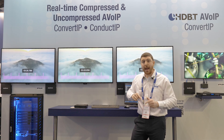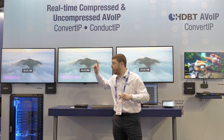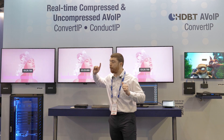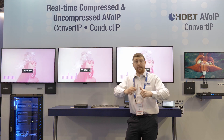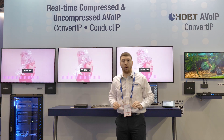From there we convert it and put it up on the network on either a 10 or 25 gig network. Downstream we have a receiver grabbing that same content, converting it and putting it up on the monitor. Customers in the medical industry and in esports appreciate that because there's zero latency and absolutely lossless and flawless image quality.